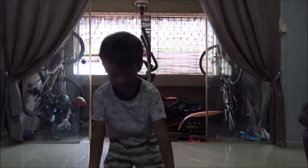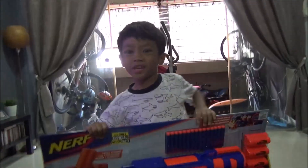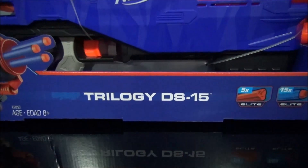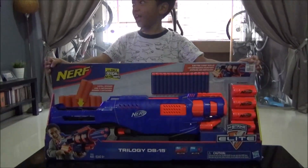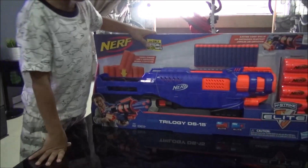Welcome back to TVC Toy Boys channel. Today I'm excited because we have the Trilogy DS-15 — the Trilogy DS-15. This so-called actual Nerf shotgun. Yes, we have always wanted one, and it's now available in Singapore. It's finally come up.